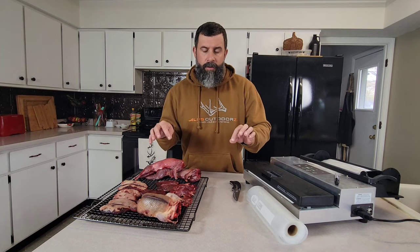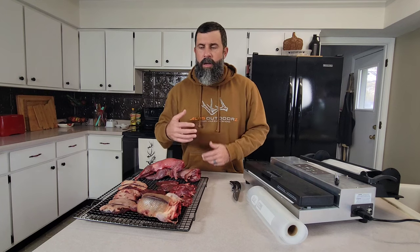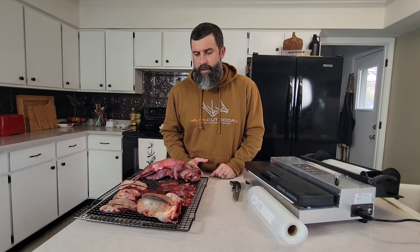There are options of putting your duck breast in some water and using a Ziploc bag for that, but again you're adding weight to the shelves in your freezer. I've done all the different methods over the years and for me, the vac sealer is the best option.